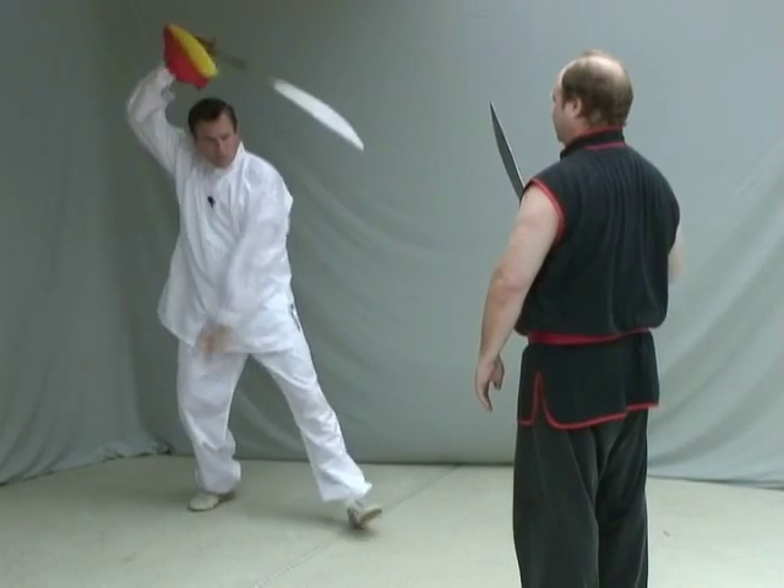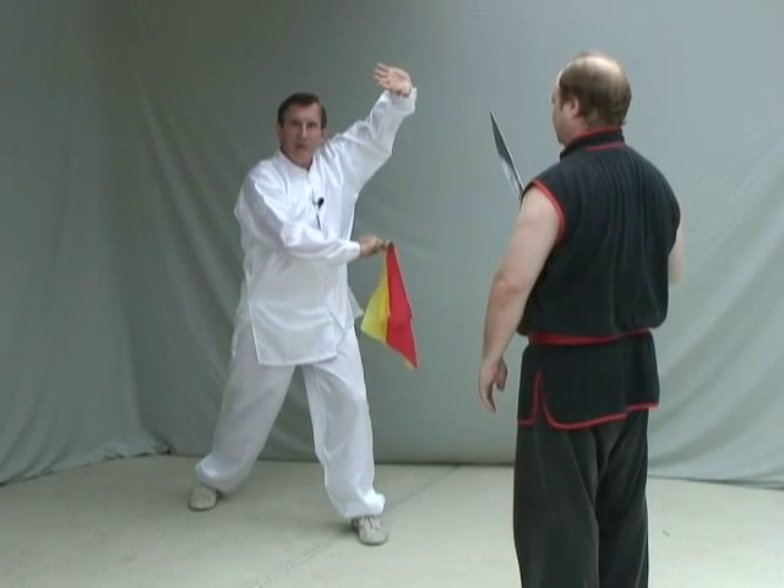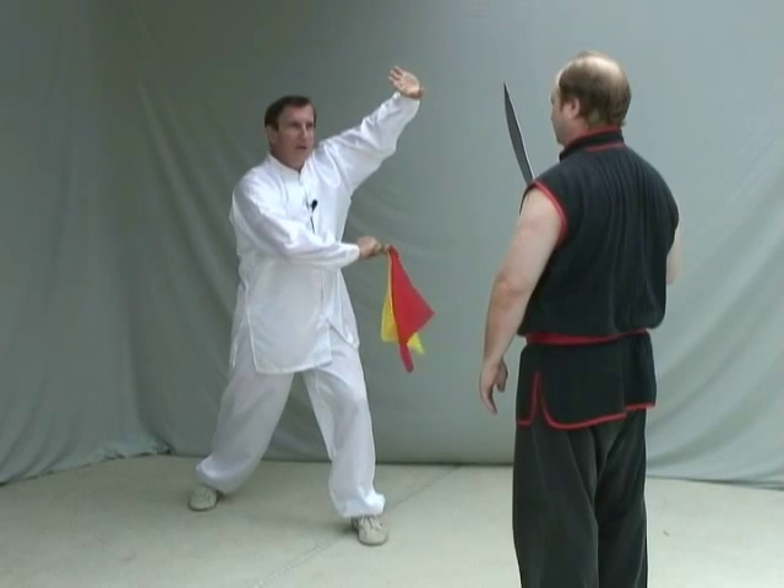Generally, if you do a cut — and we'll go through this more — the spine will end up against your side. You'll turn it over so that you don't cut yourself.